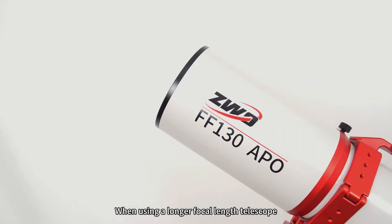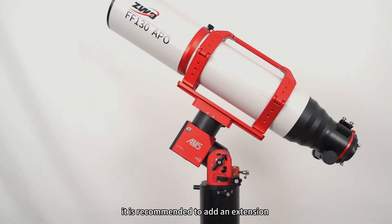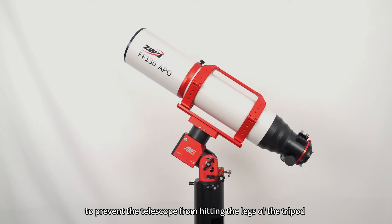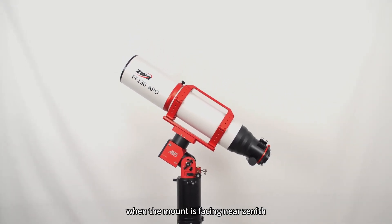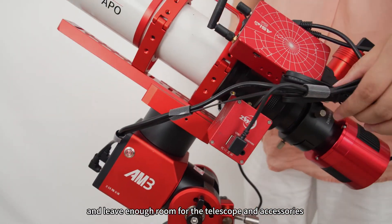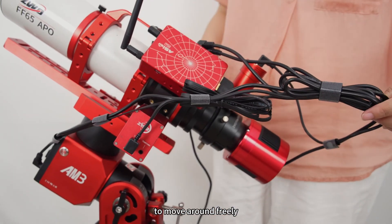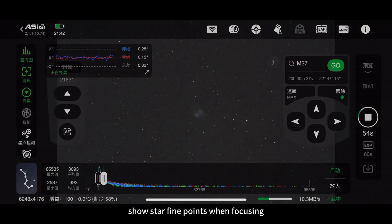When using a longer focal length telescope, for example the FF130APO, it is recommended to add an extension to prevent the telescope from hitting the legs of the tripod when the mount is facing your zenith. It is always best practice to sort out any cables and leave enough room for the telescope and accessories to move around freely. Make sure your subject and field of view show star find points when focusing.